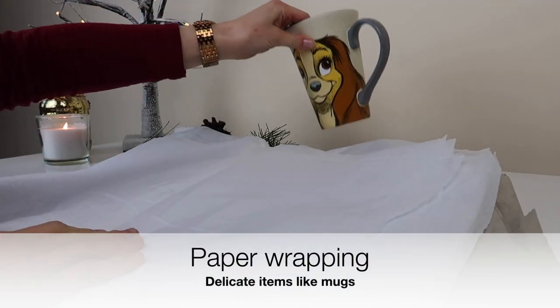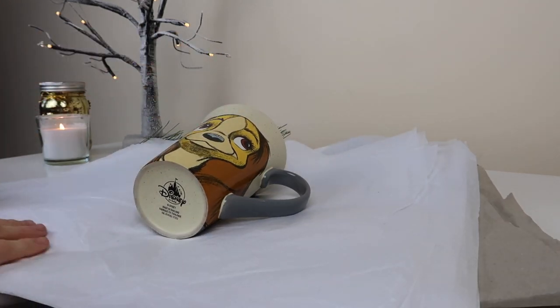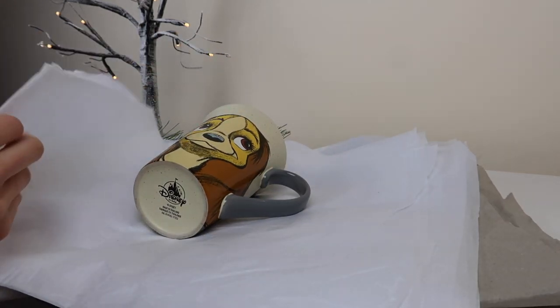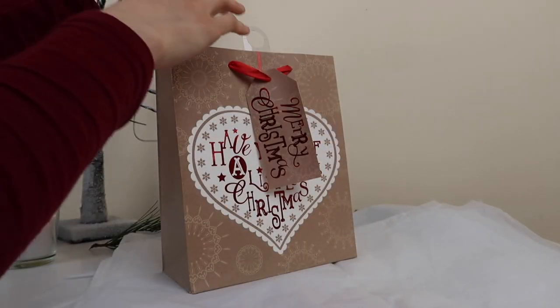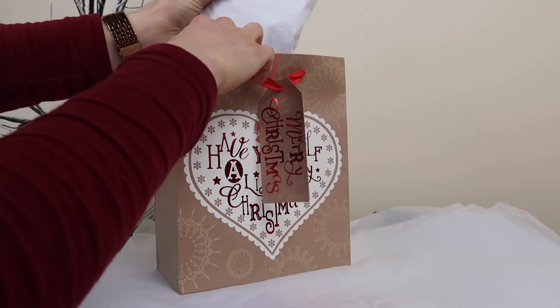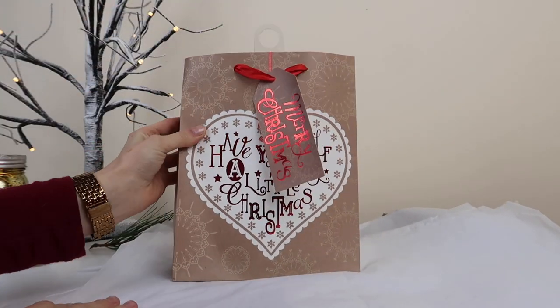The last thing I'll mention is that if you do buy anything online and you open your boxes and there's paper inside, don't get rid of it. That makes absolutely amazing wrapping for any delicate items, which you can then pop into a gift bag for that perfect zero waste, eco-friendly gift.